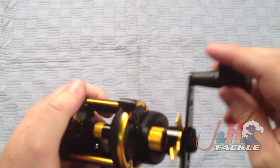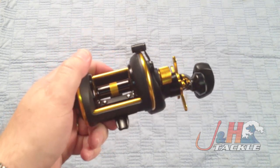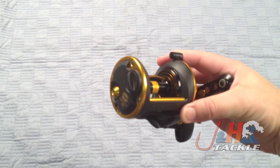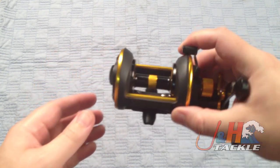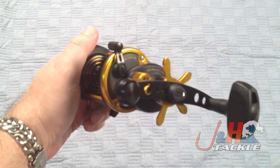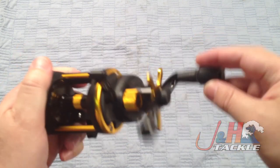This reel holds just about 300 yards of 40-pound braid. It's basically a wider version of the 12, and it's got that same small reel foot, so it'll fit in pretty much any rod. And it retails for the same price as the 12 — it's $149.95.